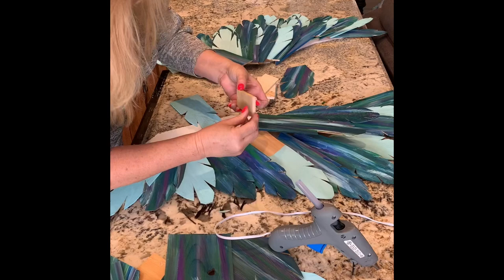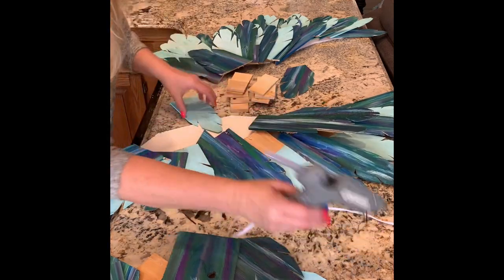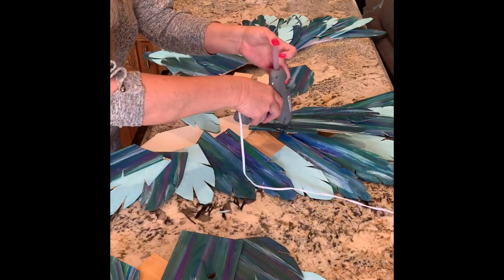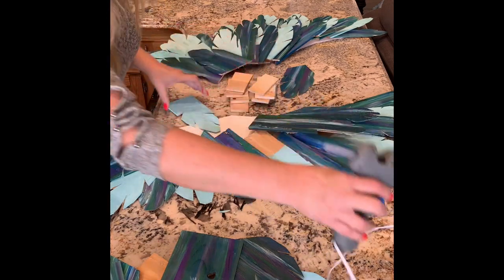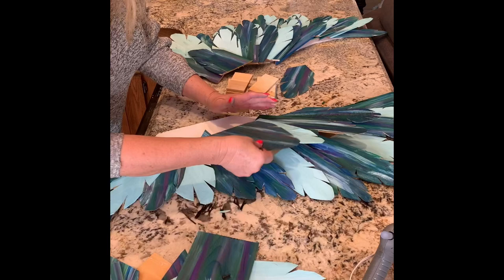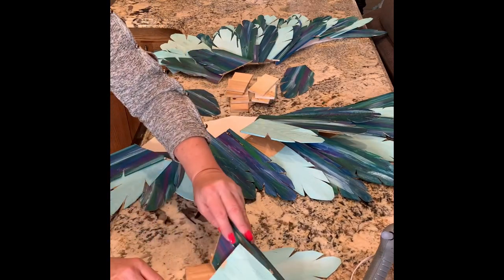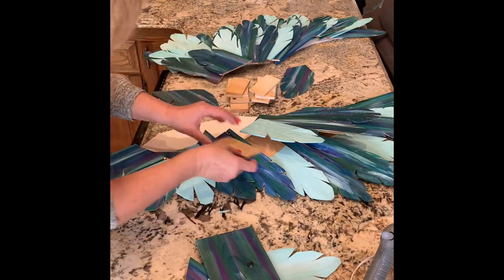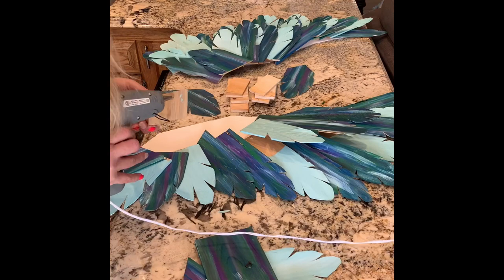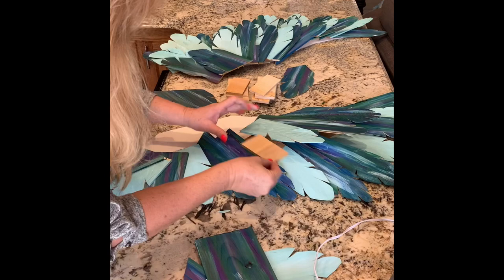This is where the blocks are coming in — we'll prop it up so that the feathers don't fall straight down, keeping them raised for that 3D dimensional effect as we glue everything into place.